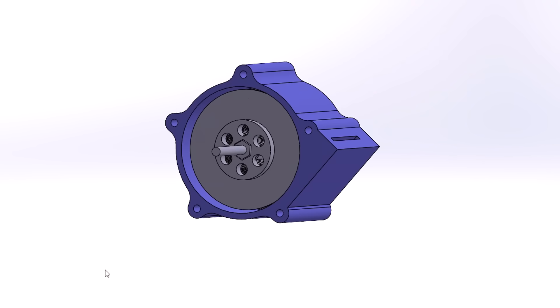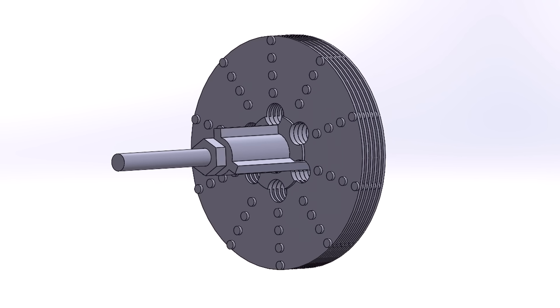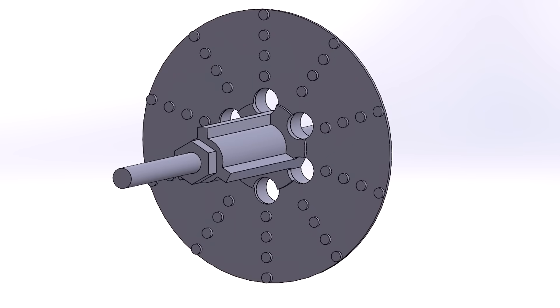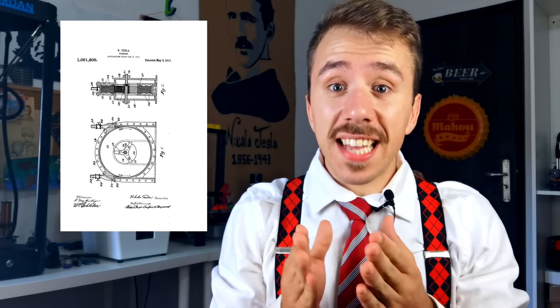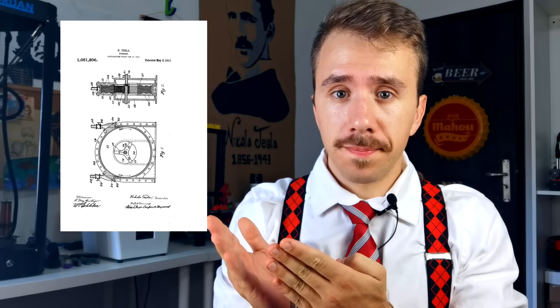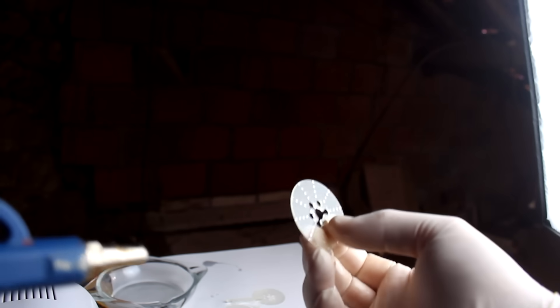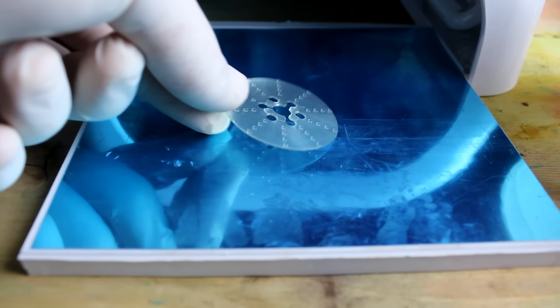I designed a 40×20mm turbine with 20 discs, each half a millimeter thick, and incorporated half-millimeter spacers. I made a circular array of circular spacers to increase the torque a little bit — this might seem like cheating, but it's actually in the original patent. To 3D print the discs I used my resin 3D printer. After washing them in alcohol and drying with compressed air, I had to post-cure them with UV light.